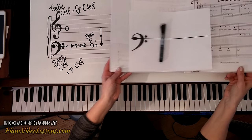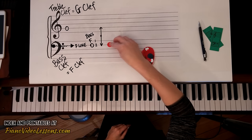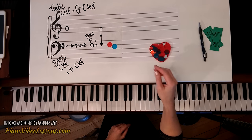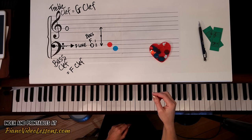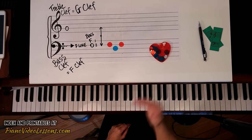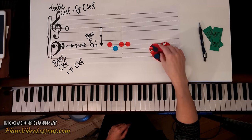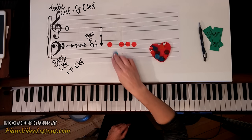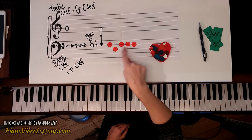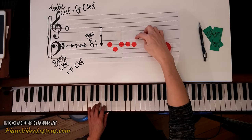Let's look at this a little more closely. This note is a bass F, and this note is not F because it's not on the second line down. This note is not F because it's on the wrong line, and this note is F because it's on the second line down. Any time you see a note on the second line down, that note is F. So here we have: F, not F, F, F.